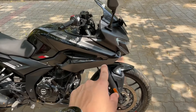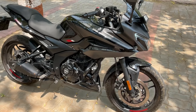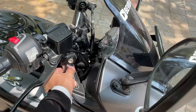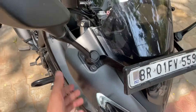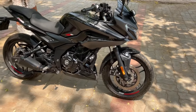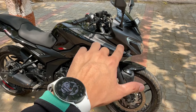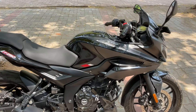Many people asked about the USD fork - it's not a simple update, because updating to a USD fork requires changing the handle, and it will probably require changing the frame as well, which would be a little wider and cost a lot more. So the company has done a lot of cost cutting, and there is no USD fork update on the F250, because the frame would need to be completely changed.